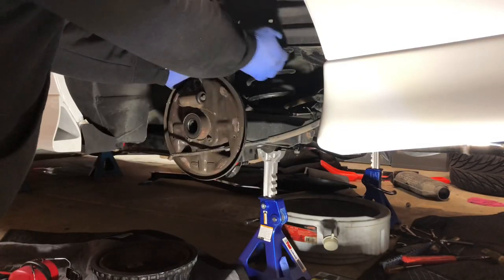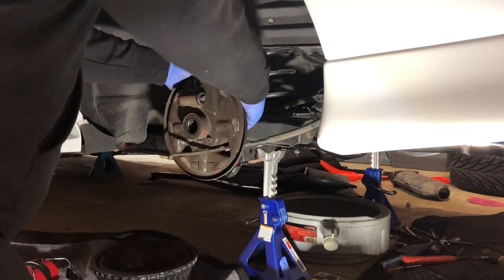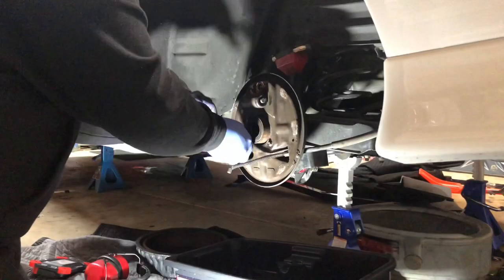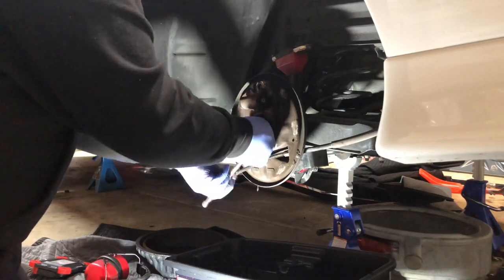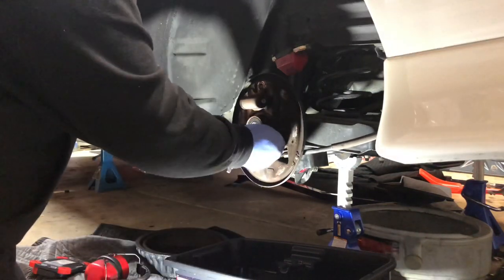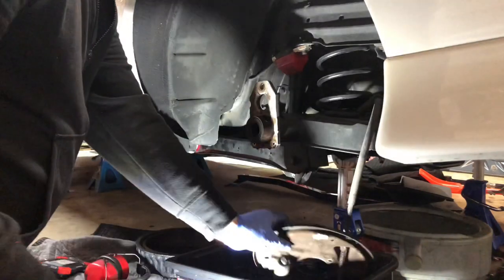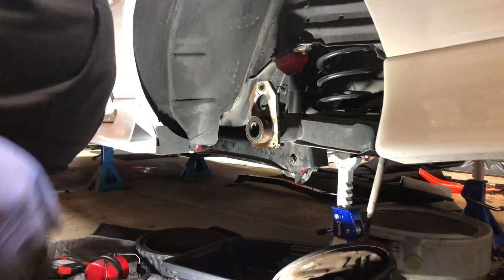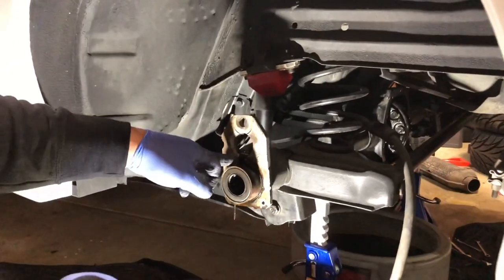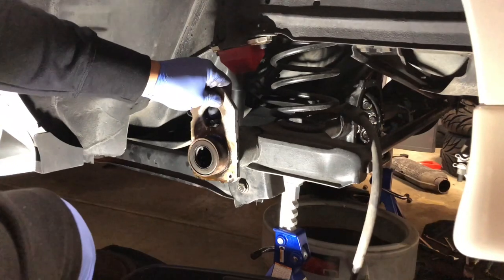Alright guys, one more thing you've got to do back here is get this brake line loose. You don't want to cut or tear into it too much because you're going to reuse most of it if you can. There we go, we're free - you can see the brake line still sitting right there leaking all over everything. We're gonna have to modify this flange here by cutting right across here so that we can get this out of the way so that the new brake bracket will fit right.